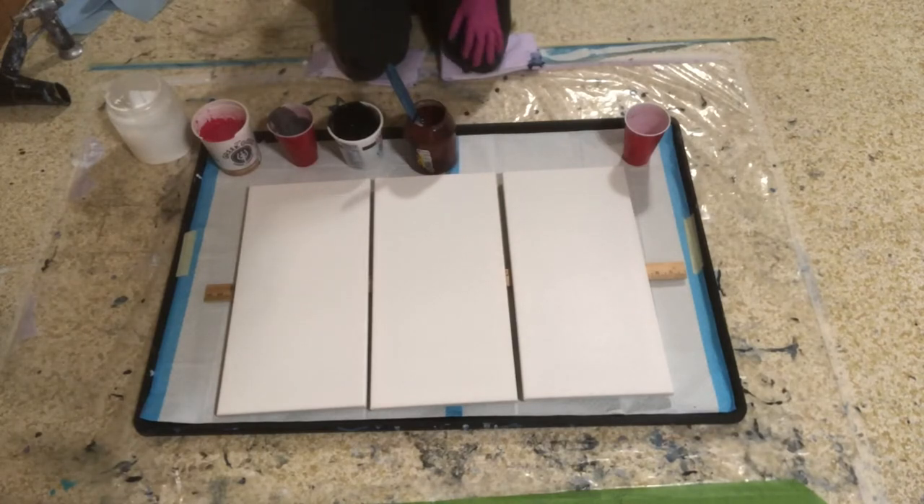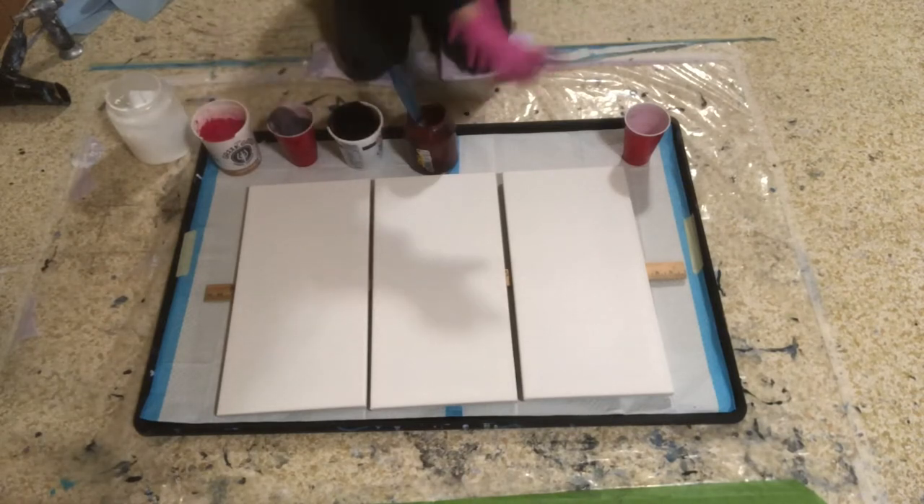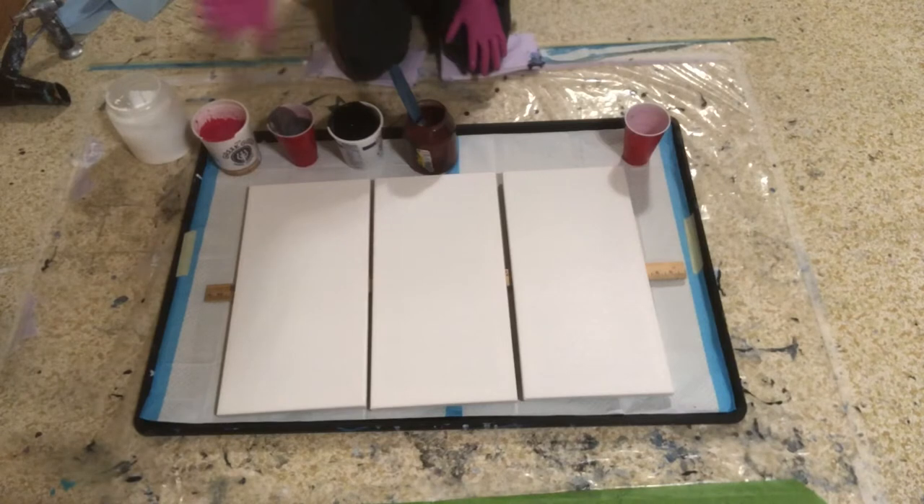I don't really want to put down white and then put the colors on top of that. So I think what I'm going to do is pour my colors kind of down the middle of it, and then put the white around it, and then maybe use the blow dryer. We're going to see how this goes.